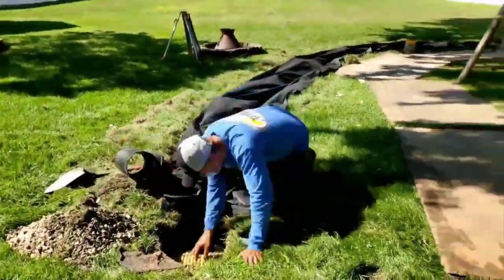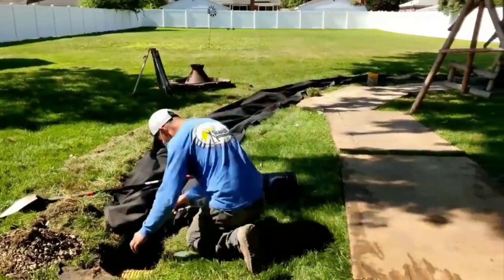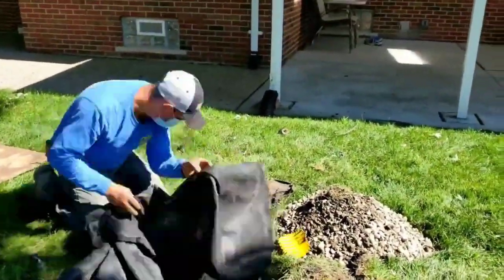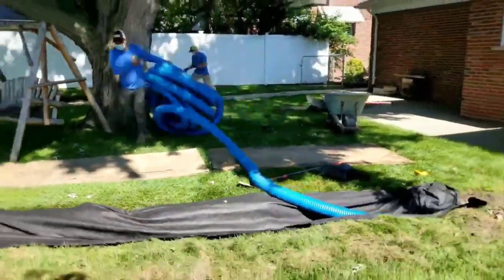You can see the tee right there — it's going to be an easy tie-in. You can see the yellow virgin pipe; that's the six-inch, what we call the Boffman mini culvert pipe. It's just so strong — unbelievably strong. We're going to run our high octane around this tree.